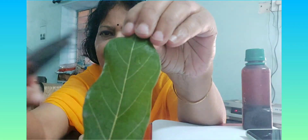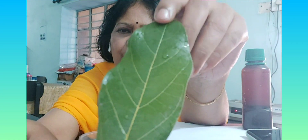The back side of the leaf is pale green, while the upper surface of the leaf is bright green. The reason is this is a dorsiventral leaf. This is a dorsiventral leaf because it has more stomata on the lower surface of the leaf and less stomata on the upper surface of the leaf.